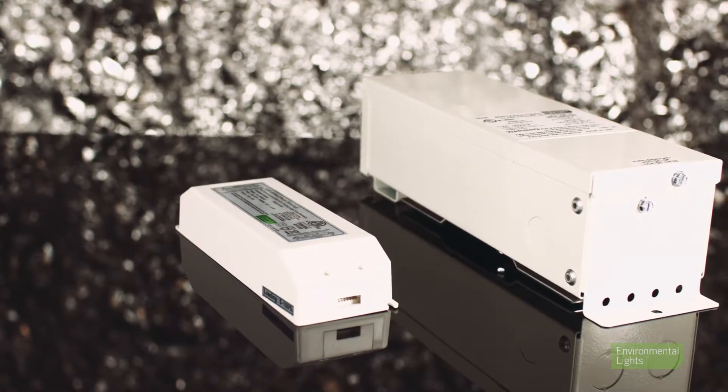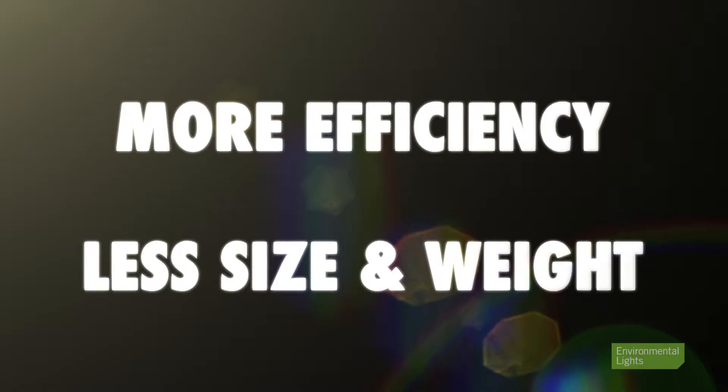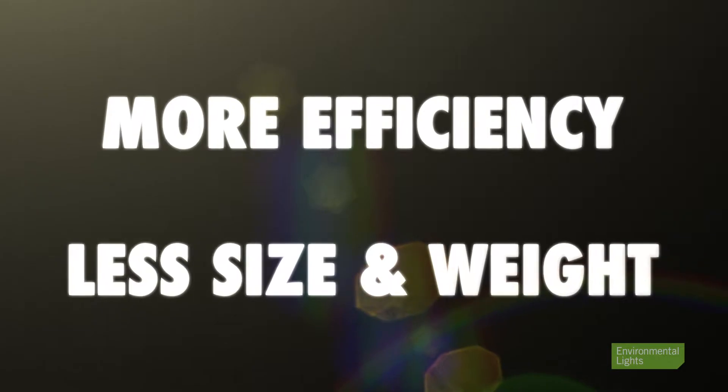The input circuitry also has the advantage of eliminating the large transformers found in older dimming driver designs, increasing efficiency while reducing size and weight.